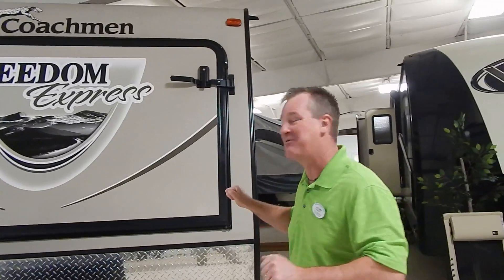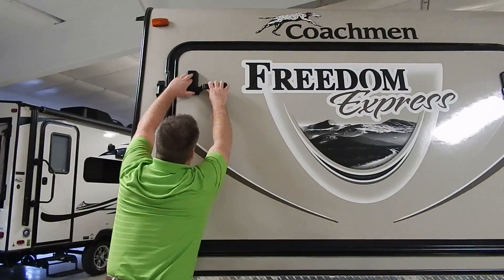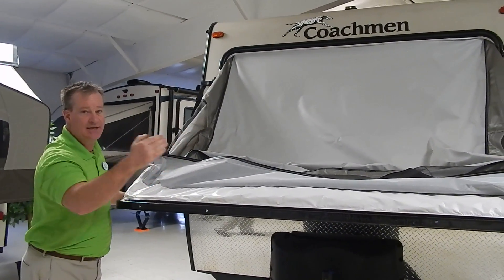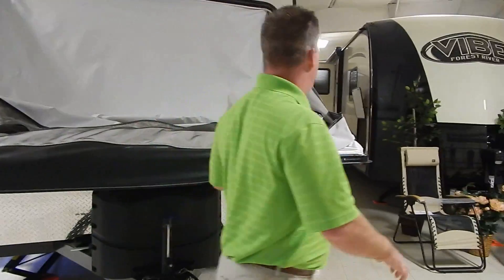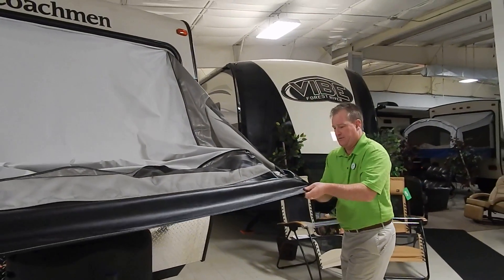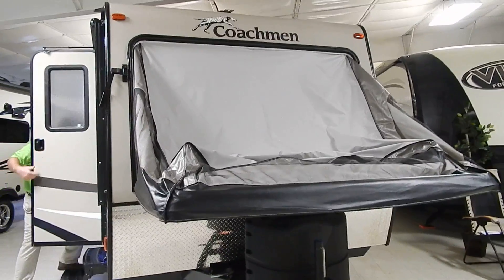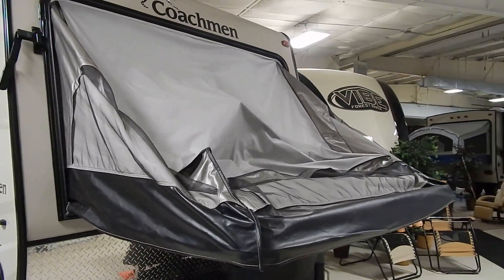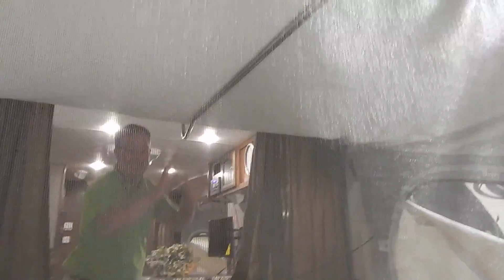I'm going to show you how easy it is to set one of these up. They have the Tru-Lock system that locks in the bed, and with a simple push of a finger, you do the unlocking and bring it down. These beds are held by a cable, one on each side, with 1,100 pounds of support — so plenty sturdy. And you can see, folks, within about 60 seconds, you literally have a bed out. Very easy to set up.